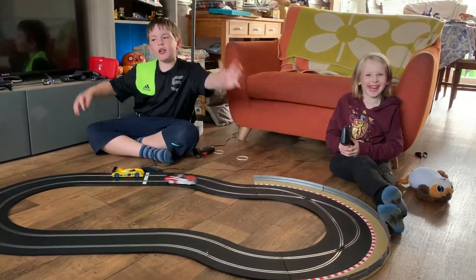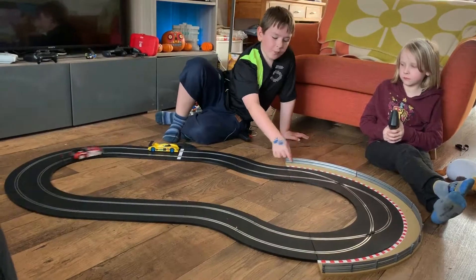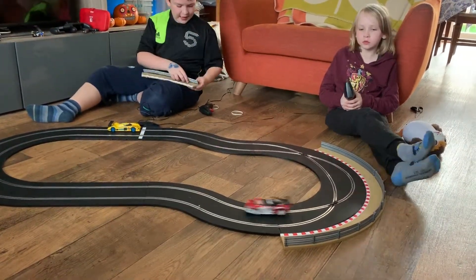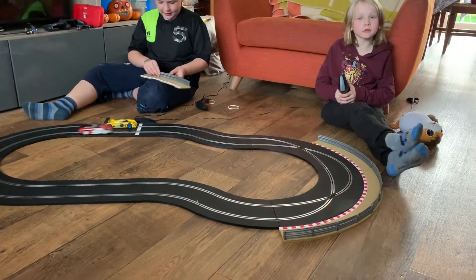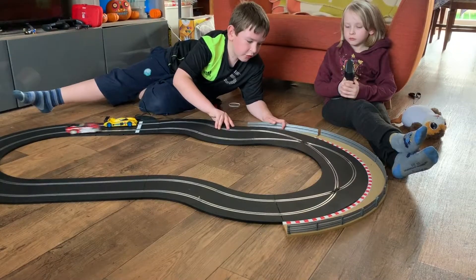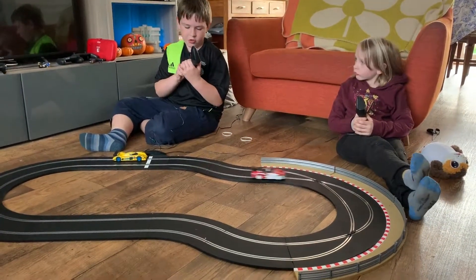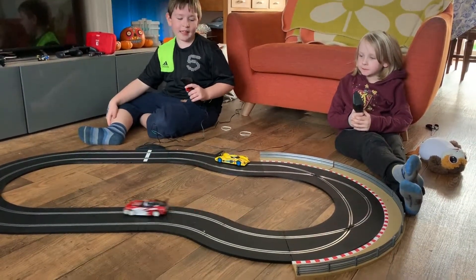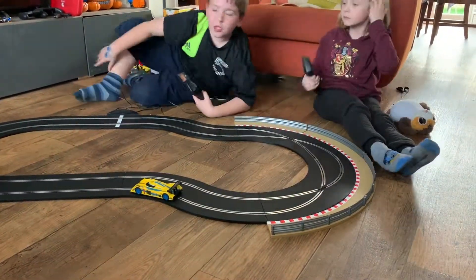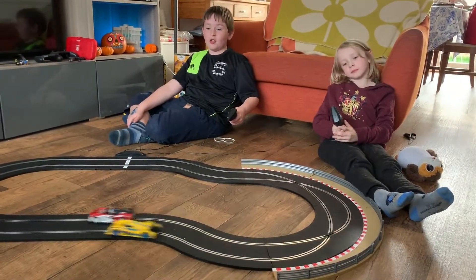Now we've added expansion pack one onto the starter set. The expansion pack one is basically just four of these track pieces and four of these connectors. You slot them onto the little holes, then lift the track up just a bit and slot them in. You can see the car goes from track one, then over to track two, and swaps back — so it's basically a crossover. If you get two expansion pack ones, you can make a figure of eight, which is a really cool thing!